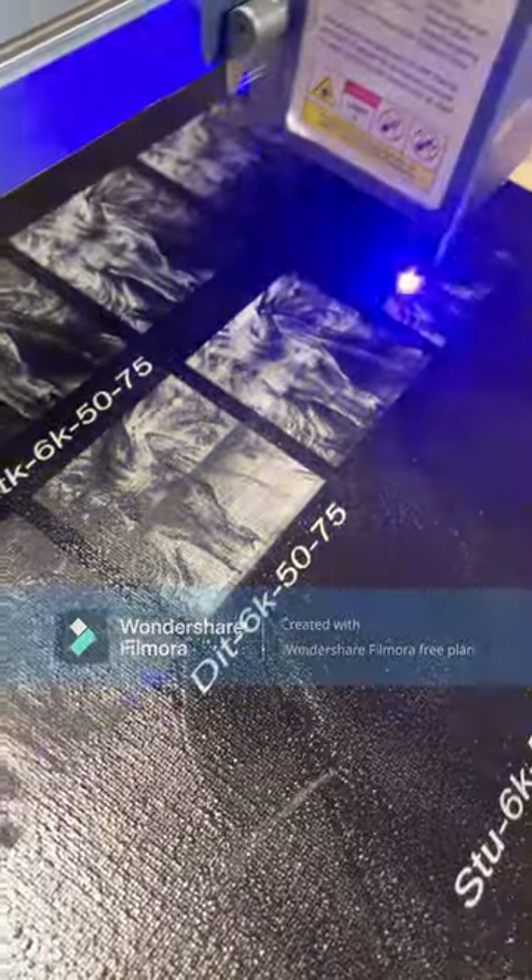I'm getting some really funky lines on these, so I decided halfway through to turn on my air assist and let it run through the rest to see how it does.